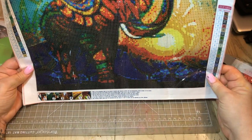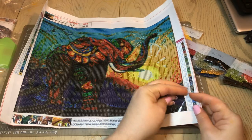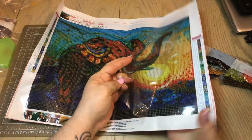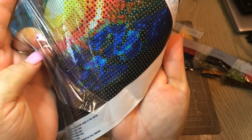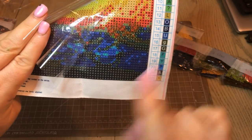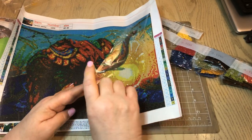Maybe you'll be able to see the outline of the elephant once you get all the drills on there. You can see the numbers on this canvas are really clear — this is one of the better ones. All of these I got on eBay. The numbers are really nice and clear. Even on the darker areas, you can see the numbers because they've got white letters. On some other canvases they put dark numbers on dark backgrounds, which makes them really hard to read, but this one is nice.